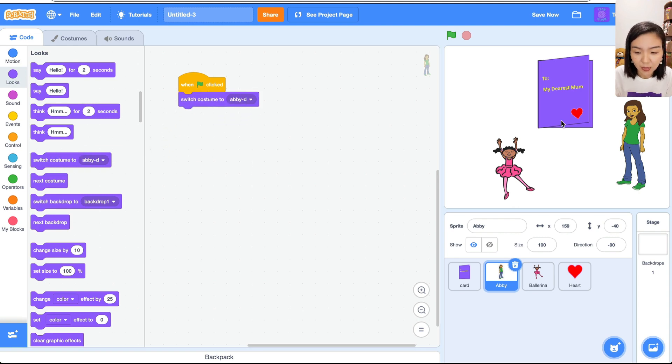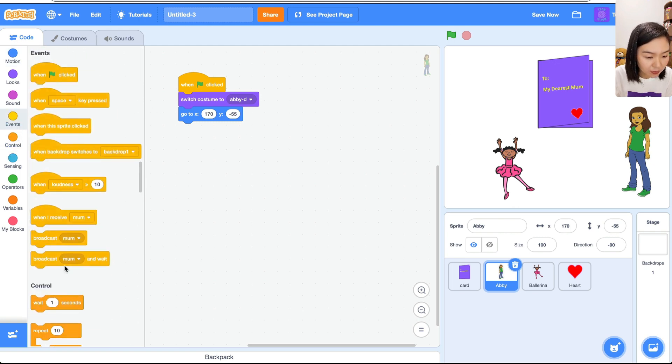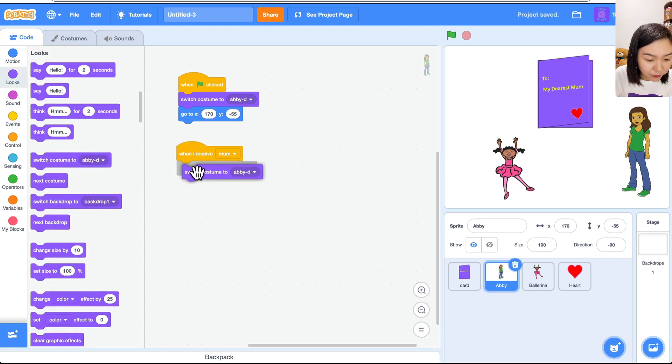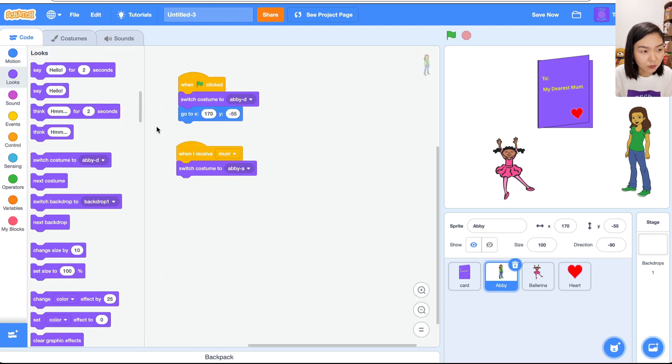The numbers are already updated when we placed the sprite, so go to Motion, 'Go to 170, minus 55.' Then go to Events: 'When I receive mom' — meaning the child is already beside her — she's going to smile. Go to Looks and switch costume to costume A, which is the smiling one.